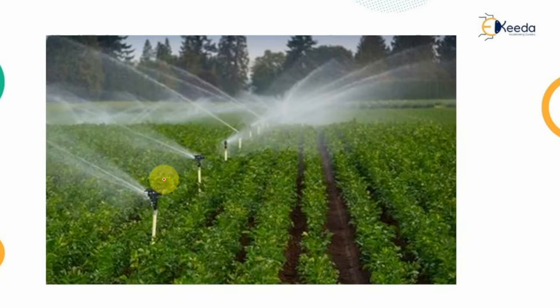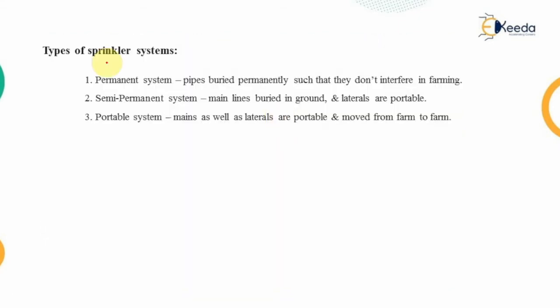A typical sprinkler layout installed within a field consists of pipes carrying the system, with sprinklers mounted over the pipes. Water comes out of the rotating sprinkler heads, ensuring each part of the field receives an equal amount of water.